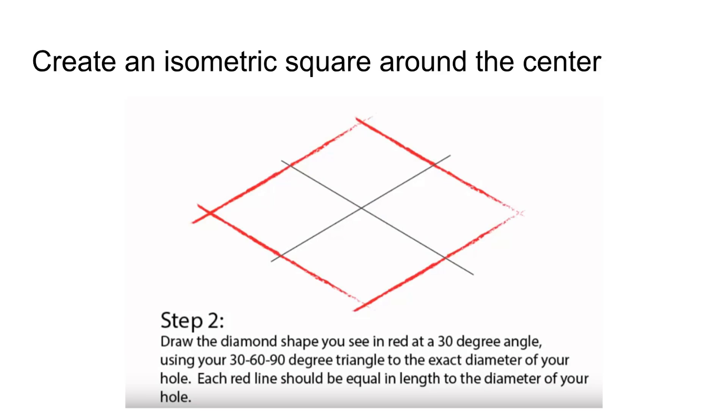First, you're going to create an isometric square after you create your center point. This needs to be square, so you want to make sure that from the center point we have the same distance going this direction, this direction, this direction, and this direction. This is going to be specifically equal to the length of the diameter that you need. That diameter will be scaled if we're drawing to scale, and that's going to be the actual measurement represented by the scale.